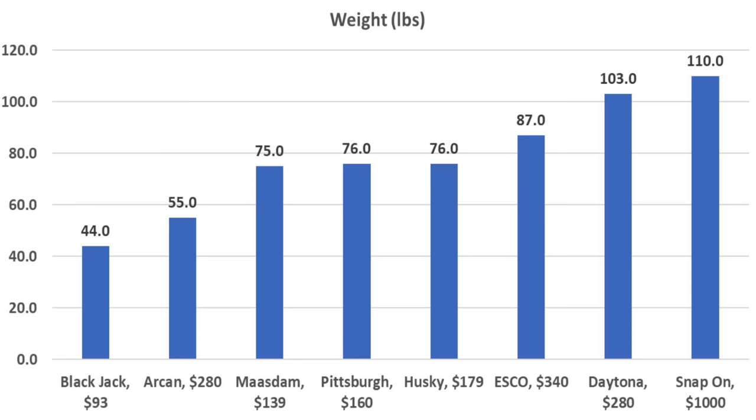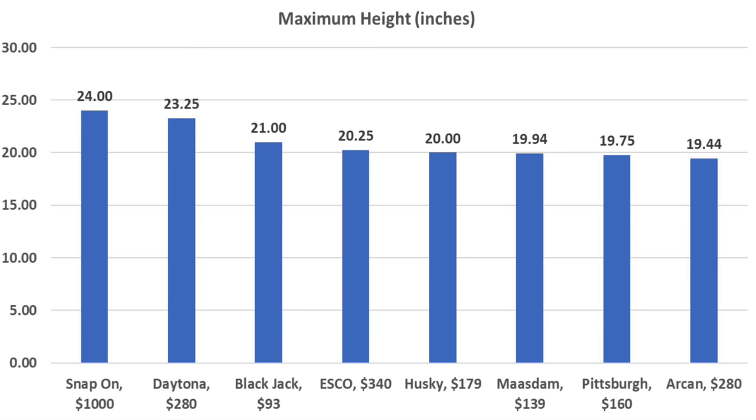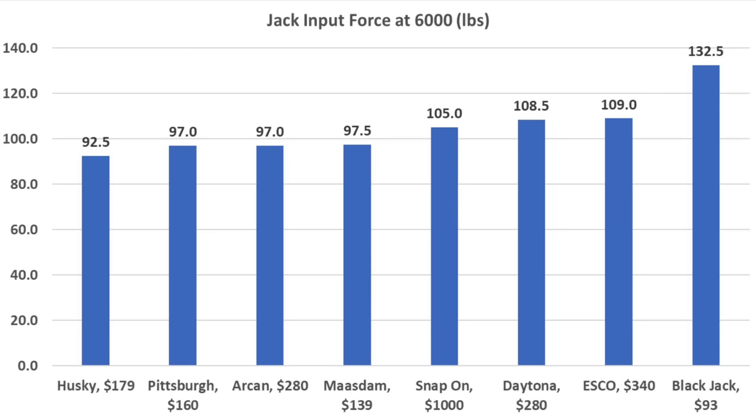If weight is a factor in your purchasing decision, the BlackJack is the lightest at 44 pounds, the Archon is also very light at 55 pounds, Moss Dam 75, Pittsburgh and Husky 76 pounds. When it comes to the lowest lift height, the Moss Dam and the Husky have the advantage at 3 inches; the Pittsburgh is at 3.38 inches and Esco 3.75. The Snap-on offers the highest lift at 24 inches; the Daytona at 23.25, BlackJack 21, Esco 20.25, and Husky 20 inches. The Husky came out on top for least handle effort to reach 3 tons at 92.5 pounds.